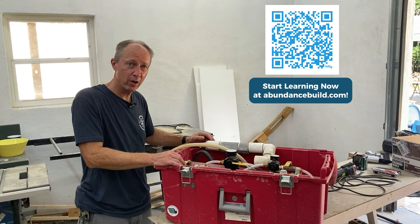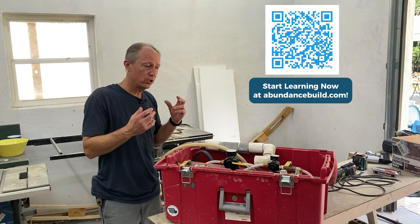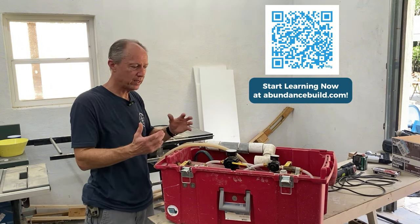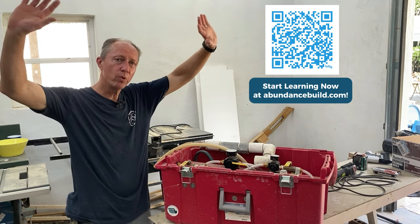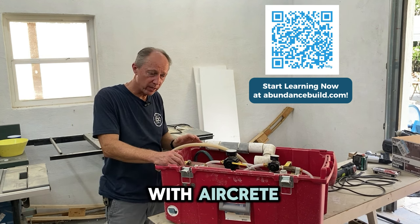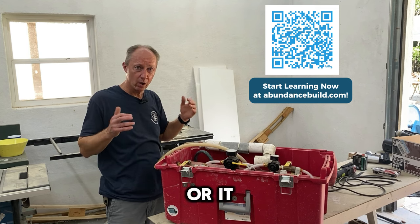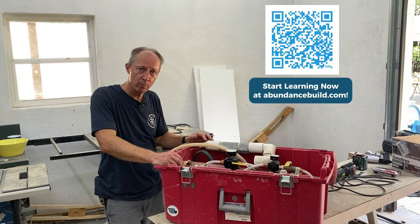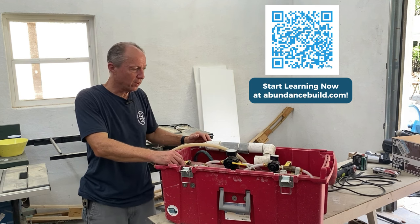Then I saw some YouTube videos from Ukraine and India where they were mixing shredded styrofoam into the mix. That's exactly what I wanted — a mix with zero slump that I could pack into an open wall for insulation. I thought I could do that with AirCrete, but you cannot. It is very liquidy; you have to have a sealed mold or it runs everywhere. So I said we're going to start experimenting with styrocrete and see what happens — and that was the ticket.